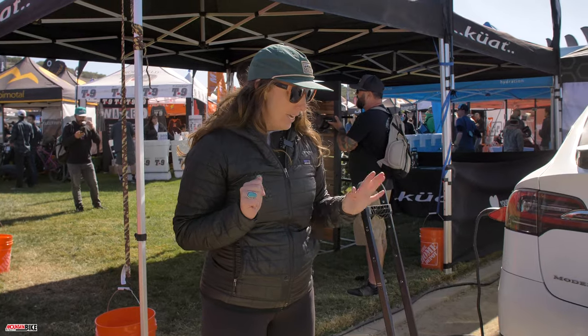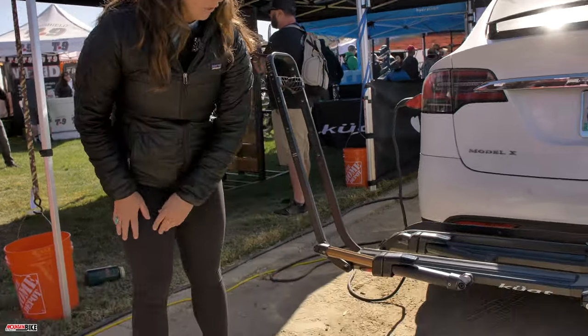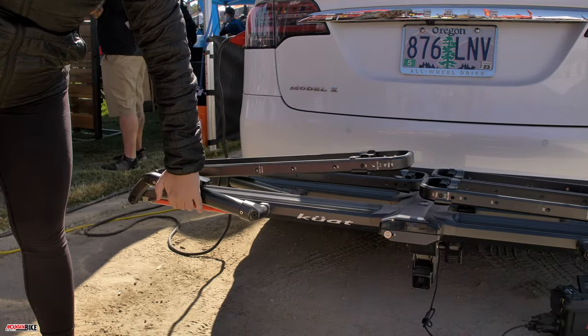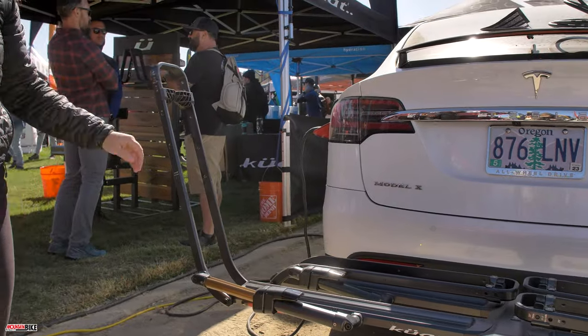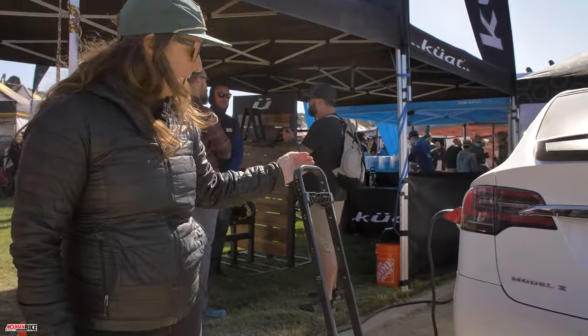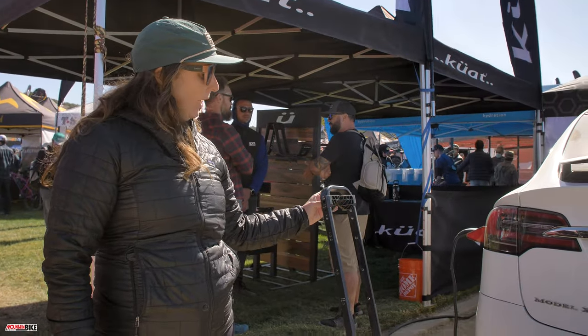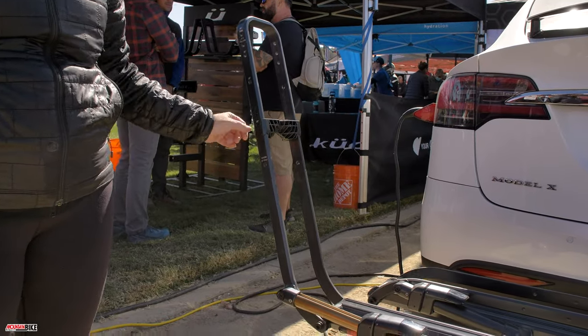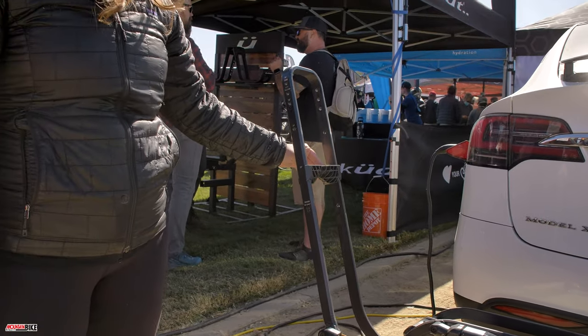You'll see the very popular and exciting Kashima-coated pneumatic ratcheting arm — it goes forward and you can operate it with just one hand to put the bike on the rack. The chalk goes from 29 all the way down to 19 inches for a kid's bike.